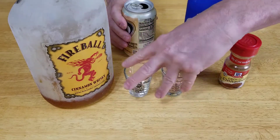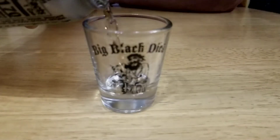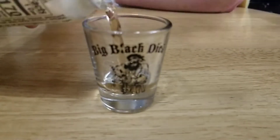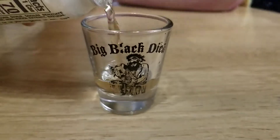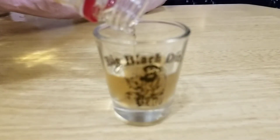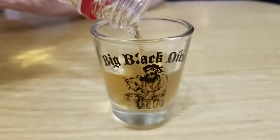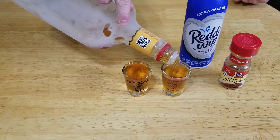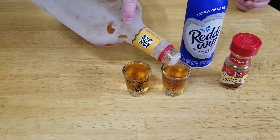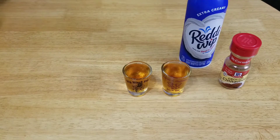So the first thing we're going to do — this is about a 50-50 mix with the Fireball. We'll get our cream soda in here, and a little more cream soda. I'm going to top it off with Fireball. Fireball is a little heavier and thicker, so I put the cream soda in first. That way the Fireball doesn't just sit at the bottom. I don't want to cheat the other shot — got to get that right.